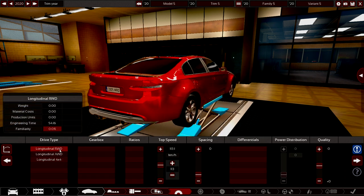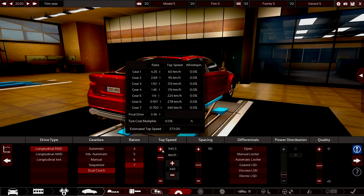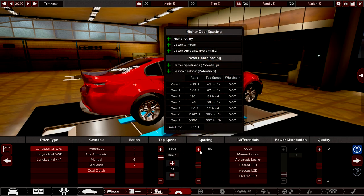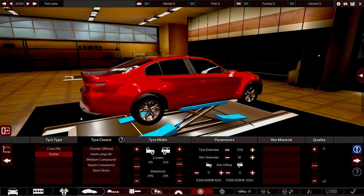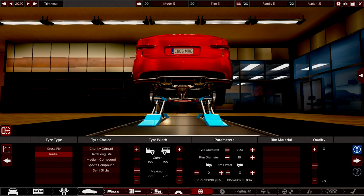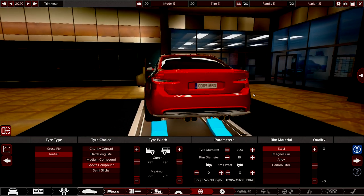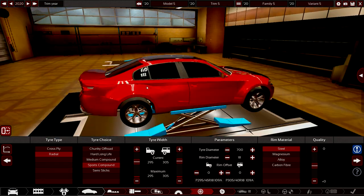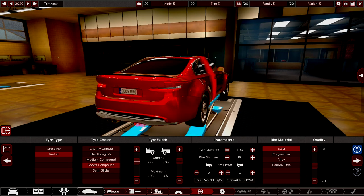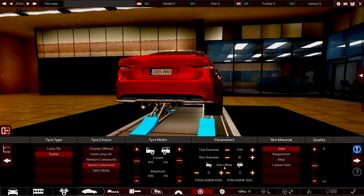Let's go on to the next part - a longitudinal rear-wheel-drive dual-clutch seven-speed transmission. I want 250 on the speedo. Lower gear spacing means better sportiness and less wheel spin. Let's get a slightly electronic LSD with good quality. Cross-ply is old shit - we've got radials on this. We've got sports compounds that are wide as fuck - 295s. I feel like it's not enough though - 305s on the back, because this is a very powerful car. Look at those meaty boys.